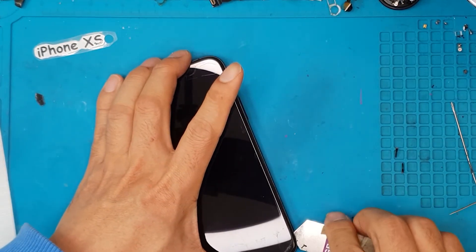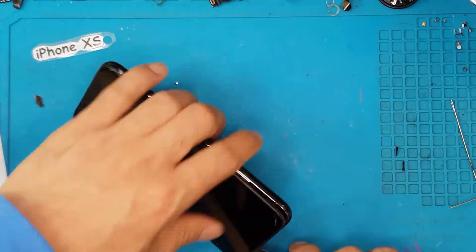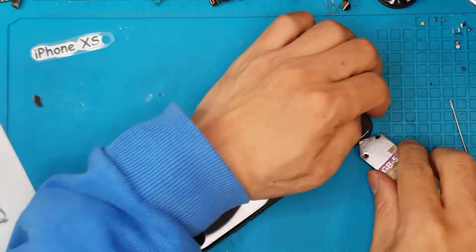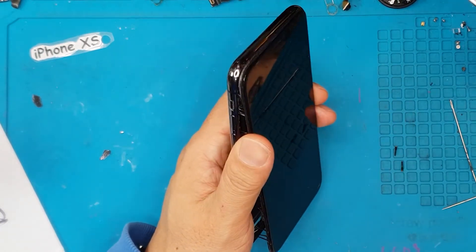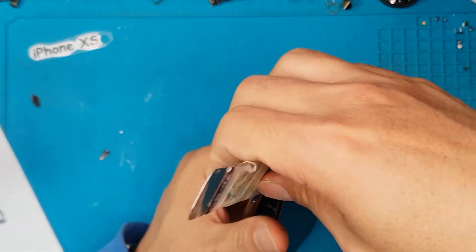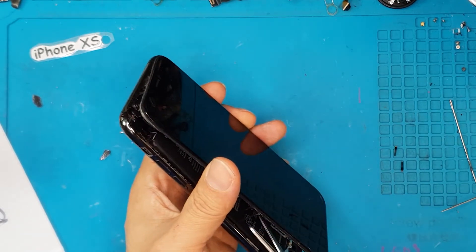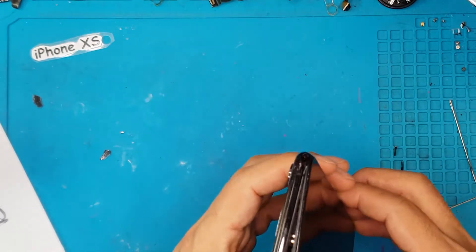David is going to remove the front display carefully since we're going to reuse it in reassembly later on. Just like other iPhones, you remove two screws at the bottom and pry it off. There are some adhesives from the factory to maintain the waterproofness of the device, so we're just going to cut those off. The front display is primarily held on by the clips on the sides.